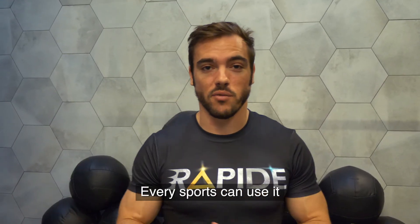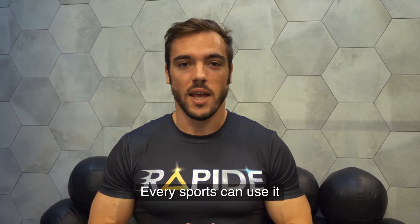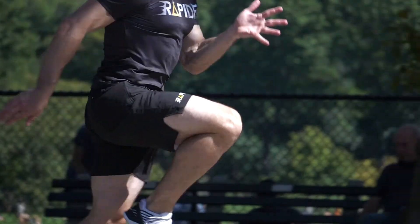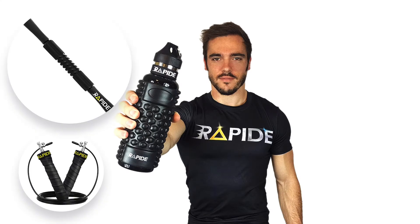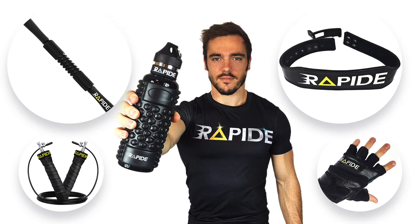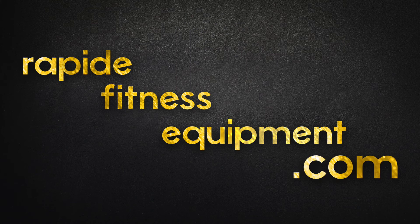That's why this short is perfect. Every sport can use it and I'm sure you will love it.